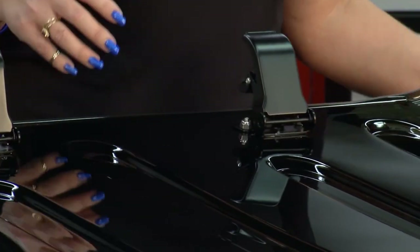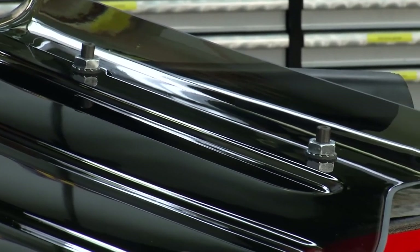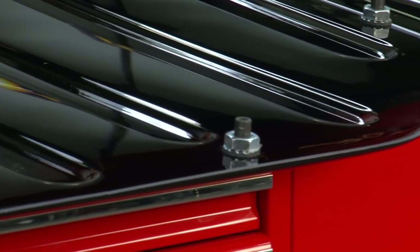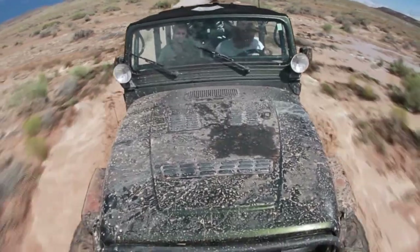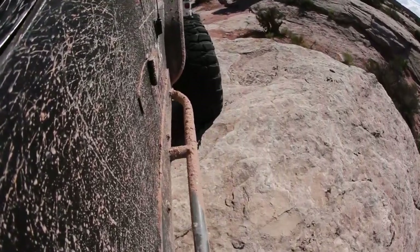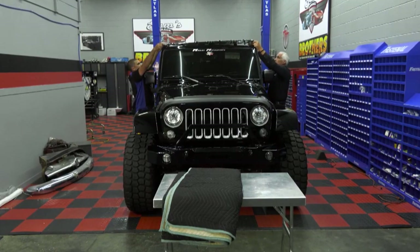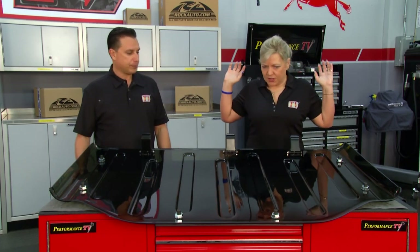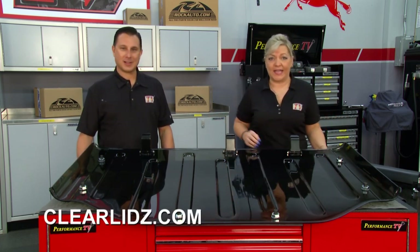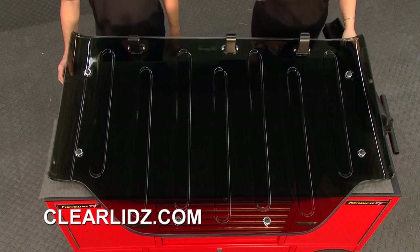If you want to pop it off, it comes off real easy using the OEM latches and the nine connection points. You're not going to get sunburned or feel hot, and it's also going to protect your interior — if you've got nice leather, the sun won't bake it. But you'll still have a 180-degree view and be able to enjoy the city lights cruising around or just the sunshine. People with Jeeps want to be out in nature and appreciate what's going on above them. You could install it by yourself, but it's easier with a friend — slide on the OEM latches, latch it down, and you're ready to go. Check out their website at clearlidswithaz.com.